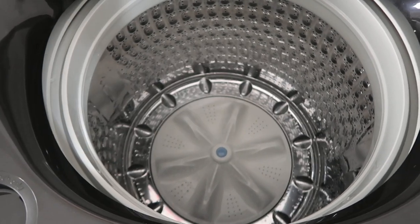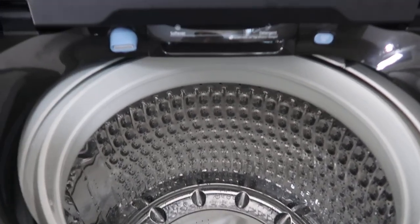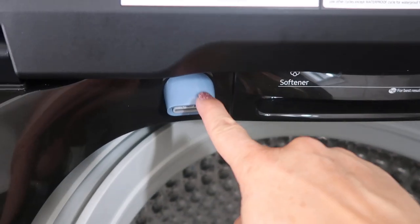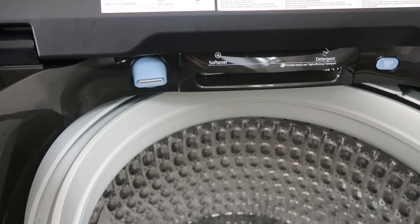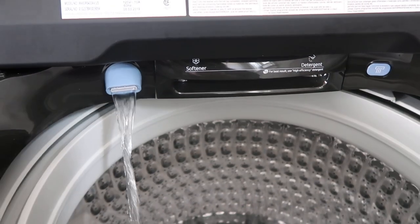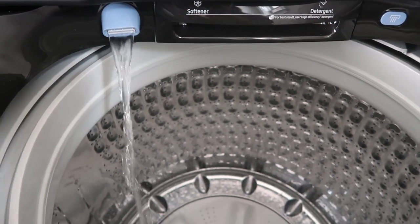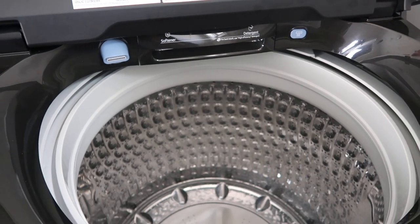Another feature I like is the active water jet. I love a laundry room with a sink so that you can pre-treat clothes or hand wash them. Not everybody has a sink in their laundry room, so Samsung has built it right in. Inside the washer drum — which is very large and sparkly clean — there's a built-in water faucet. That blue thing is the active water jet. I can easily pre-treat soiled or heavily stained clothes, or hand wash things. All I have to do is push this button to turn the water on, and it will run for five minutes unless I turn it off. I absolutely really like that feature.